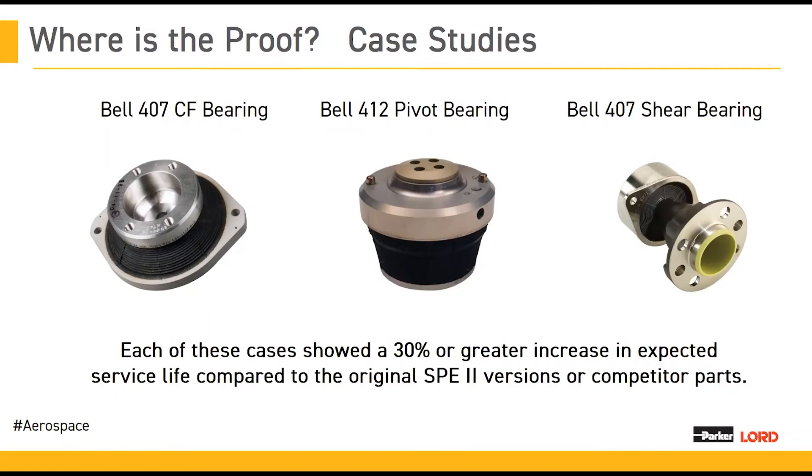Well, that's what we've got for you here. We have three case studies on three different parts showing side-by-side what an improvement SPE2A can give in a real application. Over these next few slides, you're going to see the details. But in general, there's been a 30% or greater increase in expected service life of these parts by introducing SPE2A into the bearings.